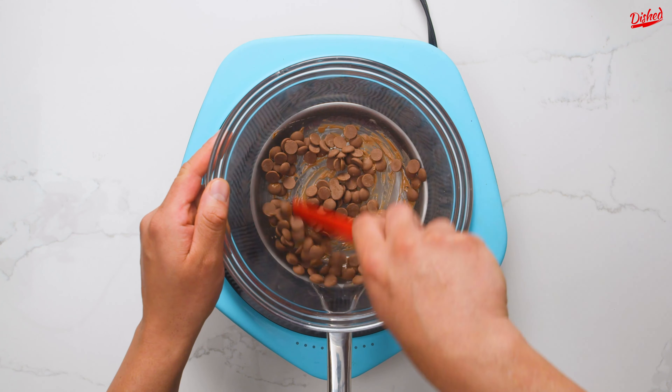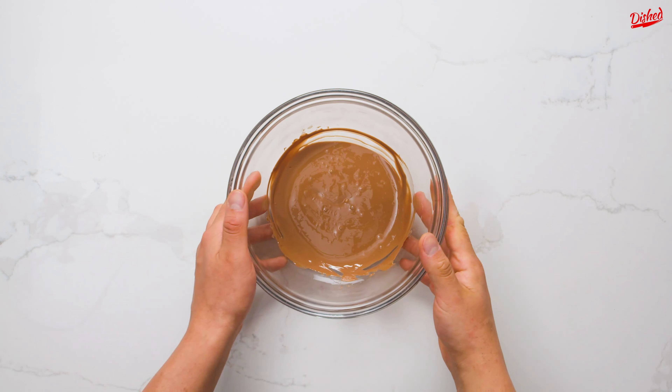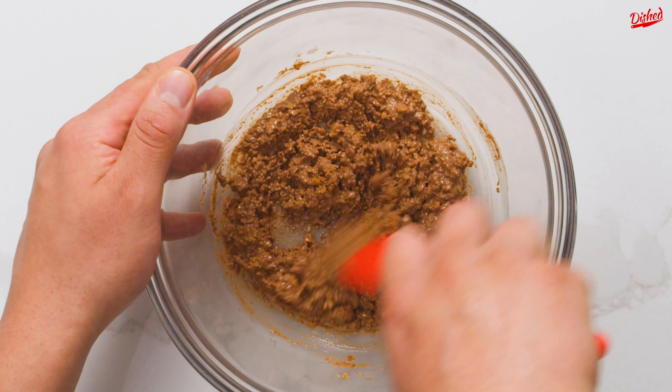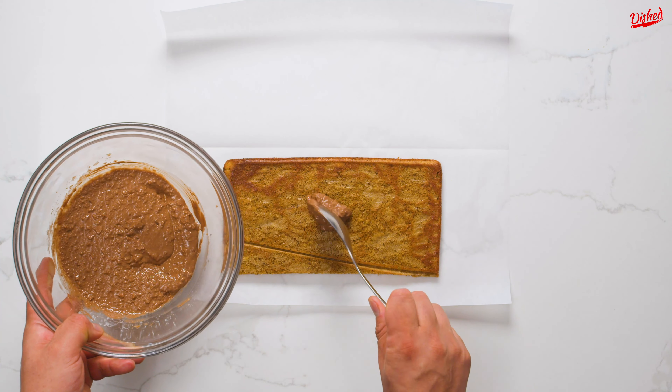Now onto the next step — there are a lot of them. Melt semi-sweet chocolate in a double boiler over recently simmering hot water. Once fully melted, remove from the heat, then pour in those crispy bits we made earlier. Mix well, then spread evenly over one portion of the cake.